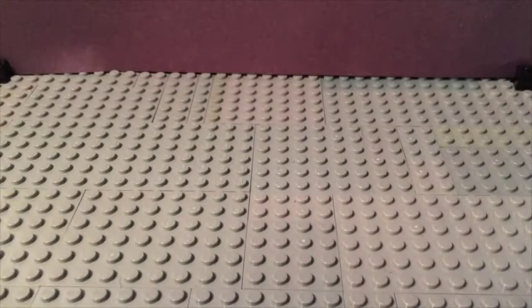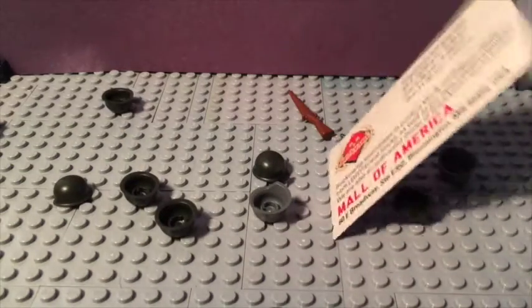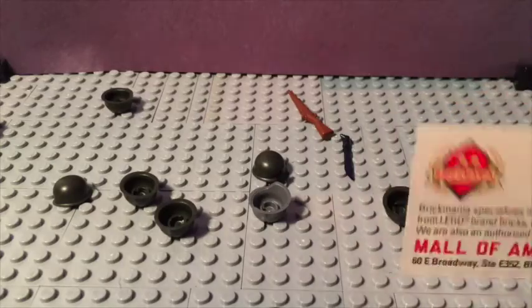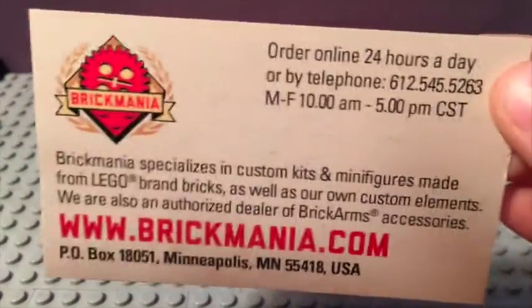So here's the stuff that I got. I think there's something else in there — yes, the paper that says what I got. I'm going to open this up. This is like the little card that came from Brick Mania. You can pause if you want to see all that stuff.